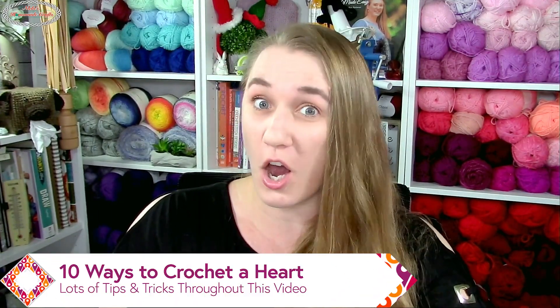Welcome to The Crochet Show with your host Nikki. I am so excited to be here. Today we're going to talk about 10 different ways to make a heart.